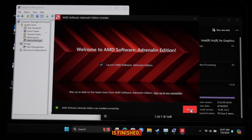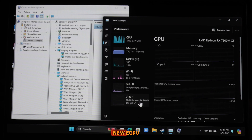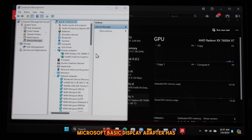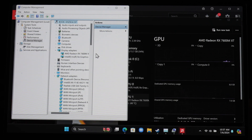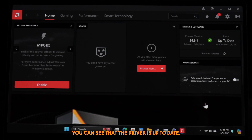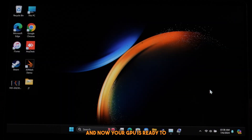The installation is finished, and now the Task Manager detects the new eGPU as the RX 7600 MXT. The Device Manager also shows this — the Microsoft Basic Display Adapter has been replaced by the GPU name: Radeon RX 7600 MXT. The Adrenaline software opens up and confirms the driver is up to date. Everything is working flawlessly and your GPU is ready to boost your performance.